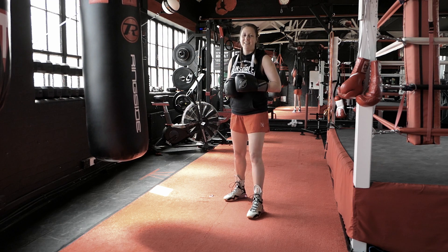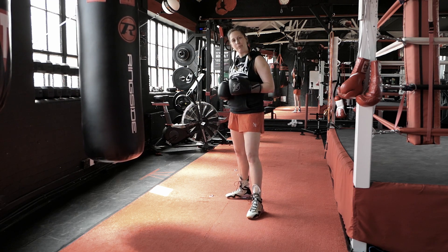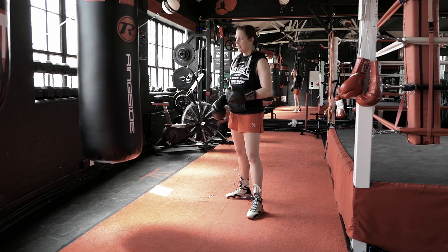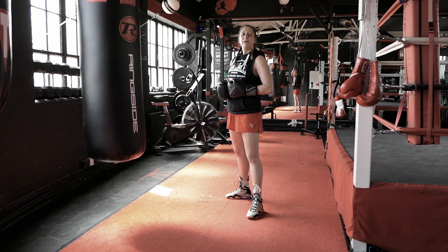It's conditioning time again. I got another great pyramid for you: jump cross for power and squat jumps. You're gonna punch hard and you're gonna jump high. Jump cross for power.